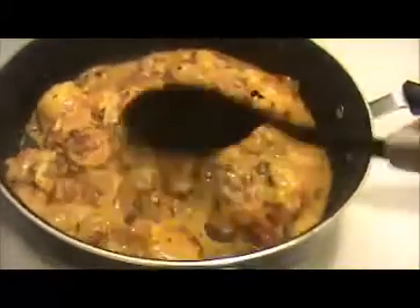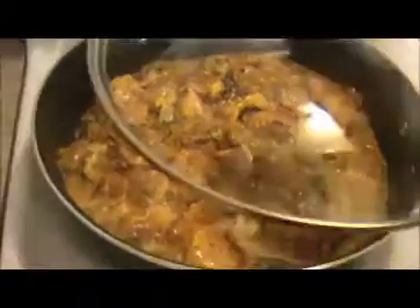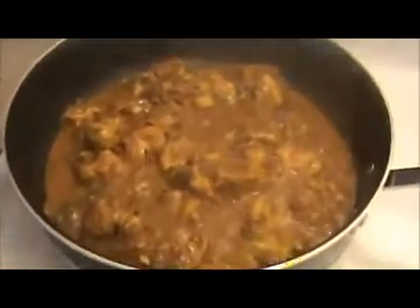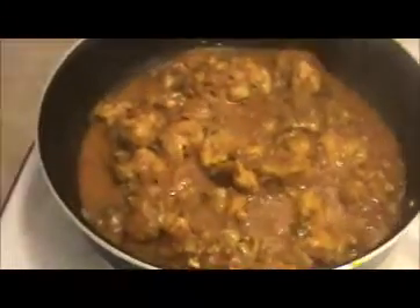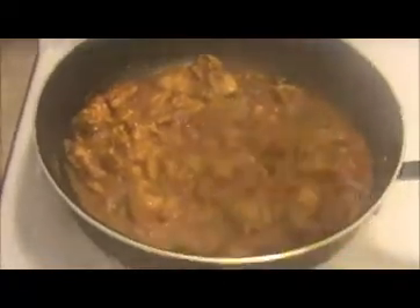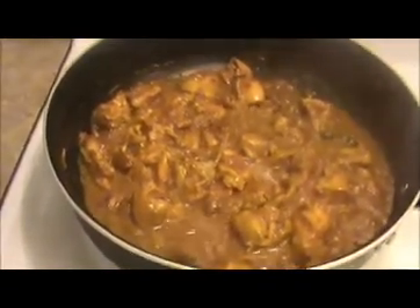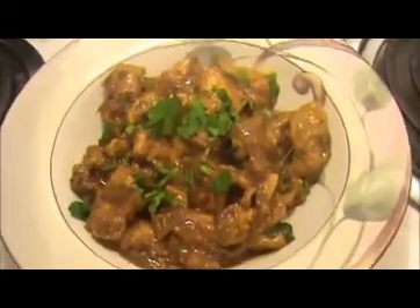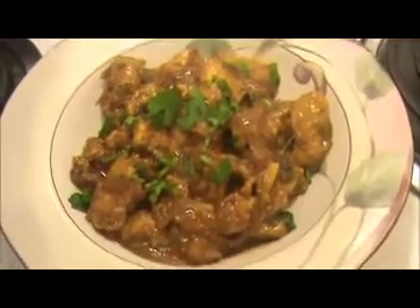Mix everything together. Now I am going to close this pan for the next 15 minutes. After that let's check how our Chetty Nadi masala chicken curry looks. This is the consistency I want — if you want a dry consistency, leave it for five more minutes on the flame. For a gravy type, you can turn off the flame now. I am going to turn off the flame and garnish this chicken curry with chopped coriander leaves.